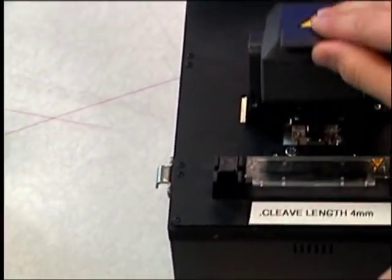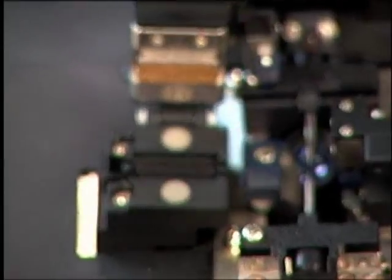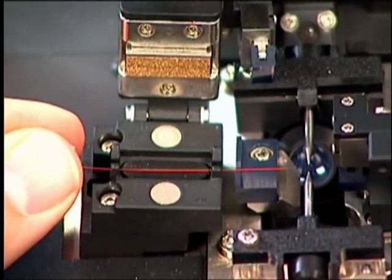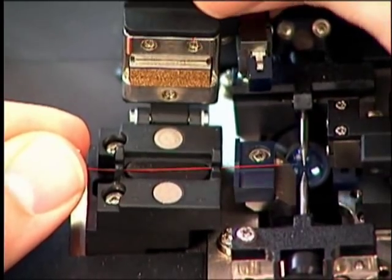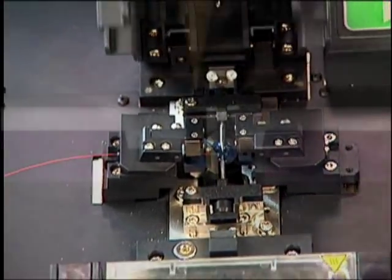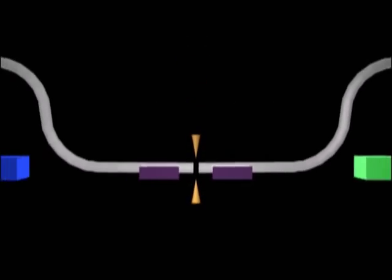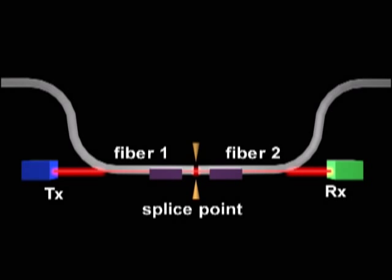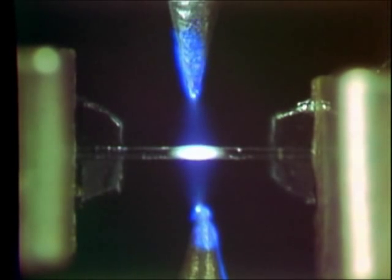What emerged from the research labs was a basic concept that is still used today in fusion splicing equipment. The idea was to place each fiber in a pair of V-groove fixtures, with one fixture that could be moved in the X, Y, and Z directions. By passing light through the fibers and measuring the amount of light received across the junction, the fiber alignment could be optimized. When this is done, a small electric arc is fired which heats the fibers to their melting point, causing them to fuse together and form a permanent splice.